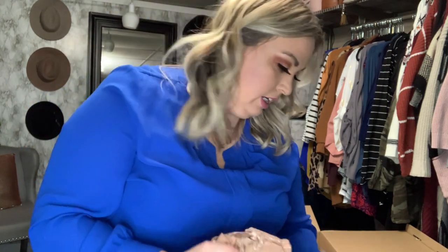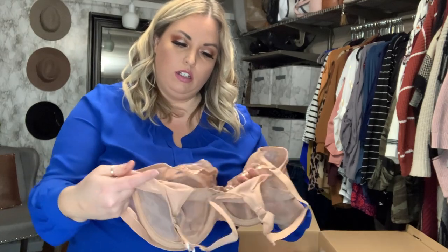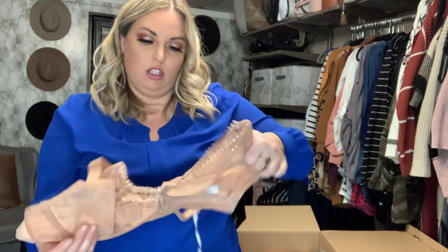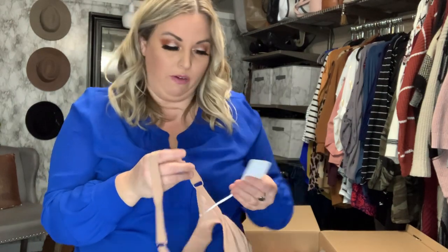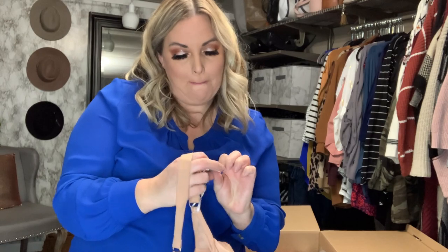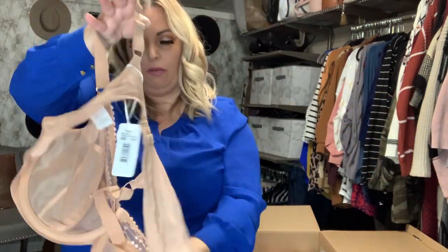Next up looks like a bra. It's a nude colored bra — I won't be trying this on for the camera but I will definitely try it on and let you know how I feel about it. The brand is Loamy, if you can see that. I've never heard of that brand before, but this does look like a nice, good quality bra. It has an underwire and some little lace detailing — excited to try that.